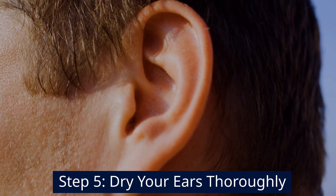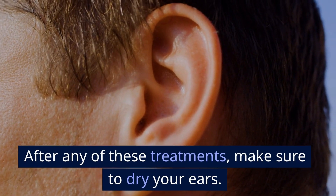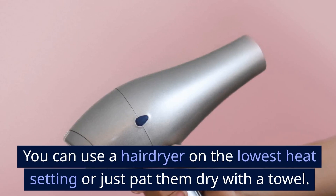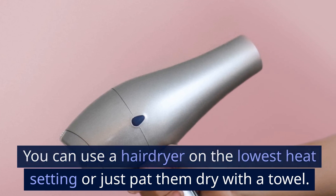Step 5: Dry your ears thoroughly. After any of these treatments, make sure to dry your ears. You can use a hairdryer on the lowest heat setting or just pat them dry with a towel.